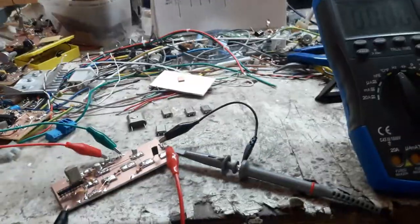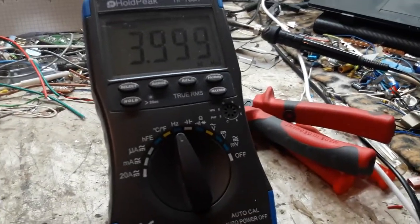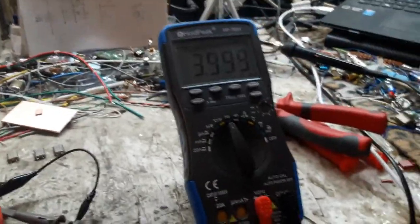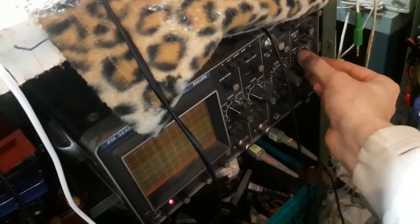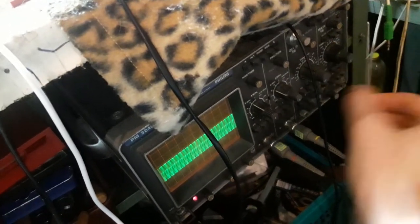So I'll just turn it on. That's damn near dead nuts on there because it is a 4.0 MHz crystal. So 3.9 — I don't know how accurate the multimeter is here, I'd have to use another piece of test gear. Let's turn up the illumination just a little bit. And there's our sine wave.